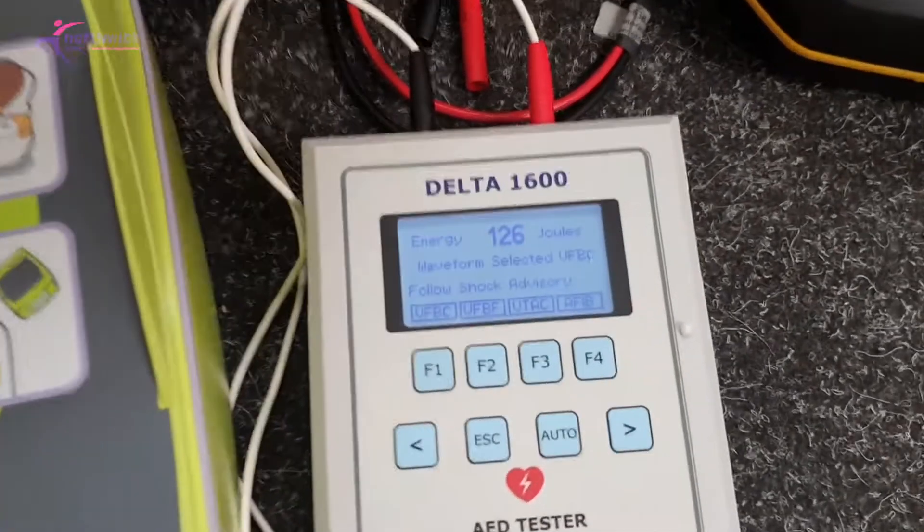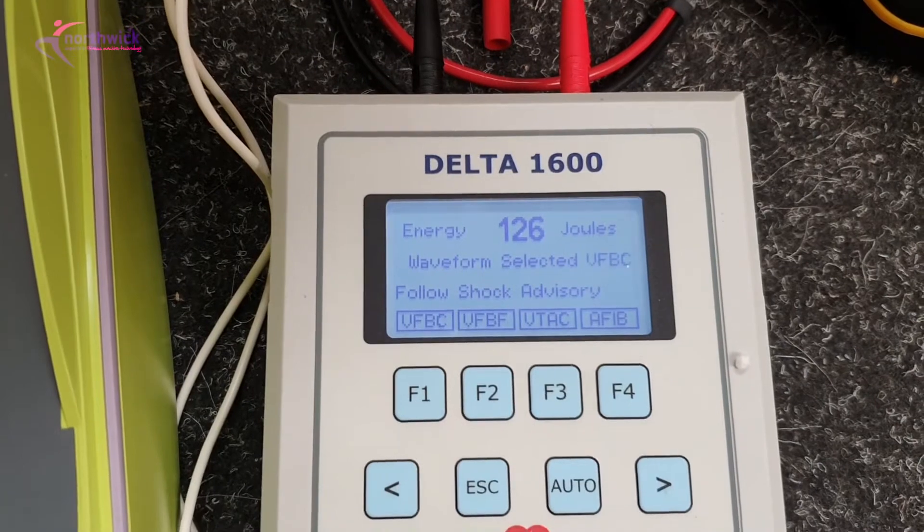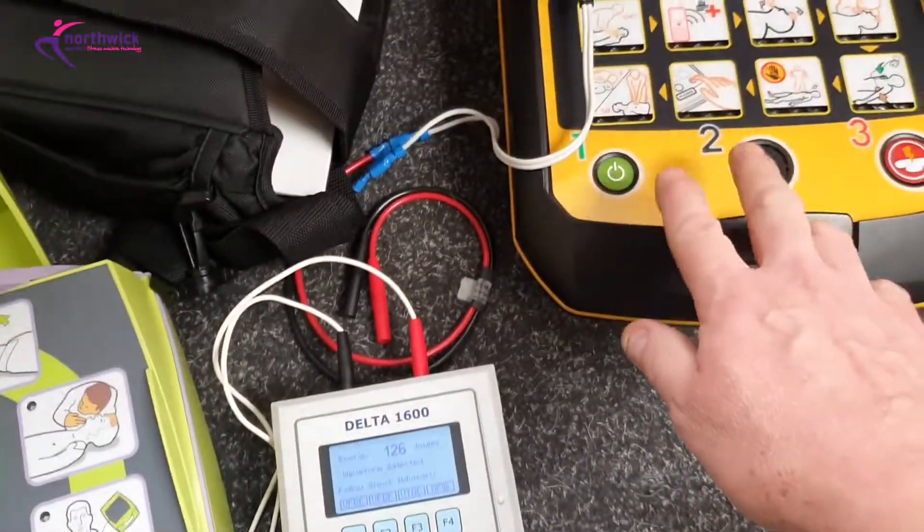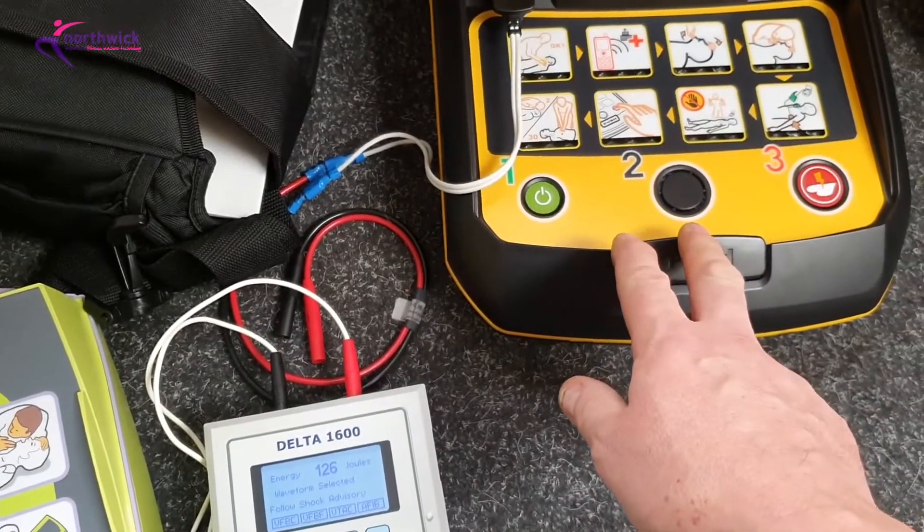Don't touch patient — shock delivered. Start CPR. Shock delivered: 126 joules. So clearly the instrument is working correctly. The problem is this other device was telling you it's okay — but clearly it's not.